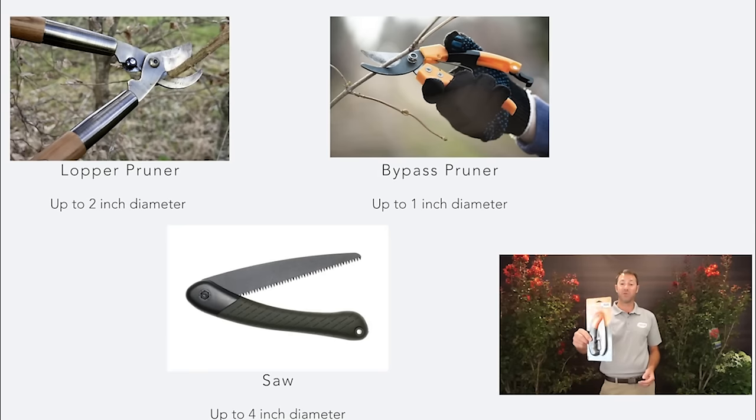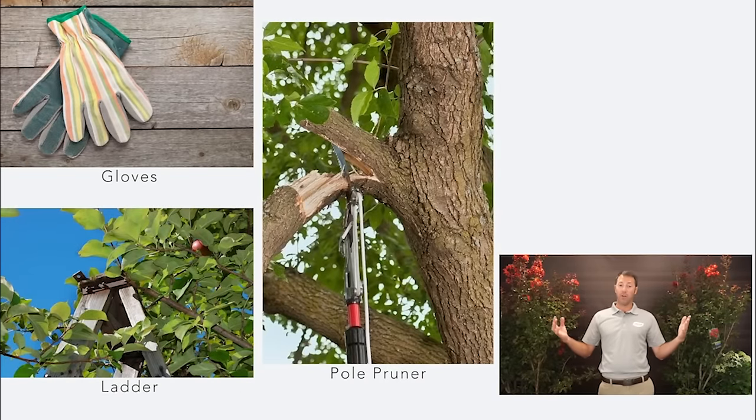One of my favorite tools is the banana saw — the folding saw. Bypass pruners handle about a one-inch diameter; a folding saw can do up to a four-inch diameter branch. It folds up so I can put it in my back pocket while doing pruning jobs. Other tools you might need include a ladder for a larger tree, gloves to protect your fingers, and possibly a pole pruner or chainsaw depending on how big the project is.